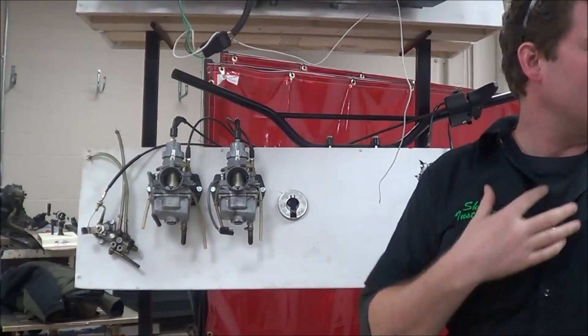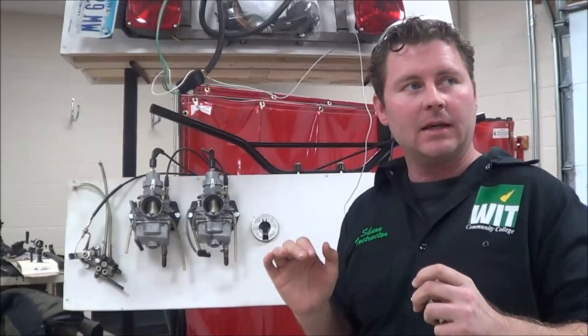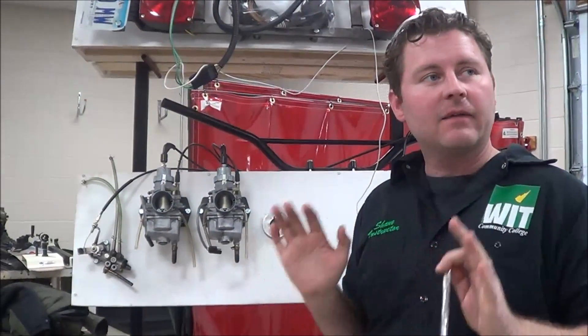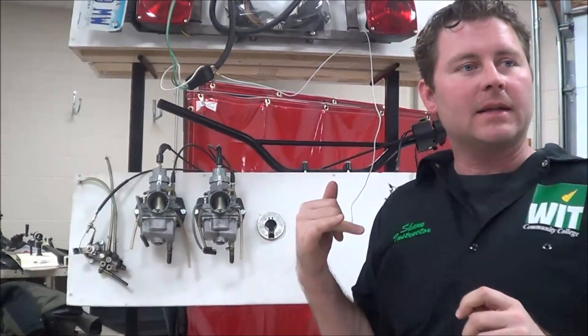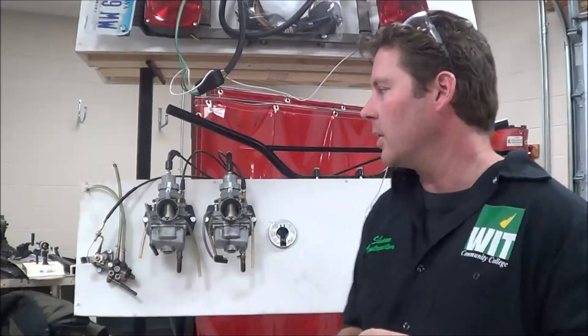This is going to be a really quick demo, a demonstration of how we need to service oil injection systems. It's really simple, but there's a couple of key parts that we can never overlook. What's cool about this is you're going to be able to relate this to dry sump oil systems on four strokes as far as bleeding the air out of the dry sump lines and tank.